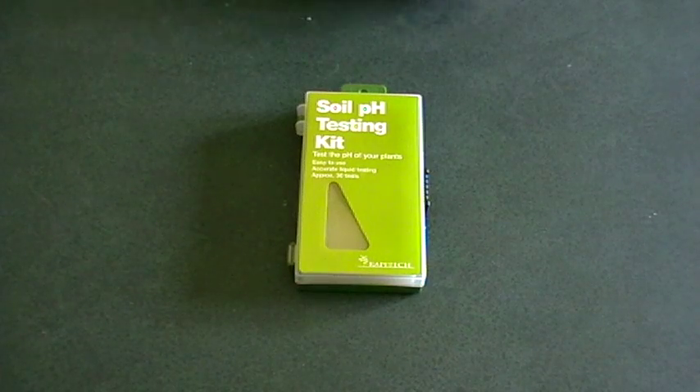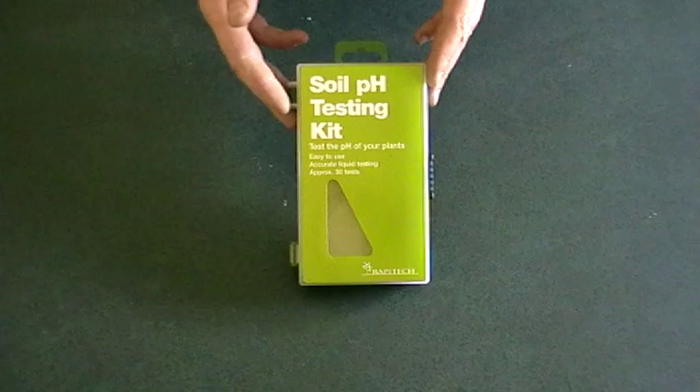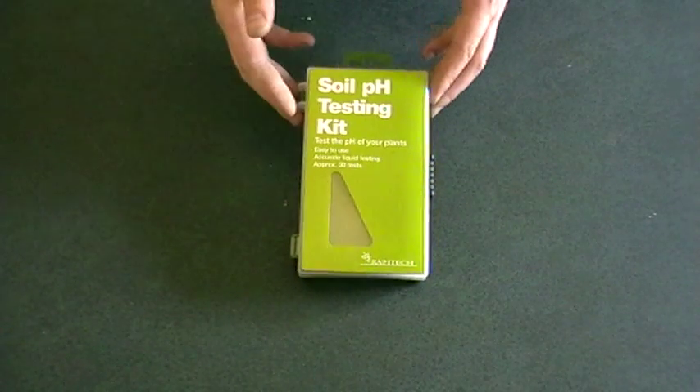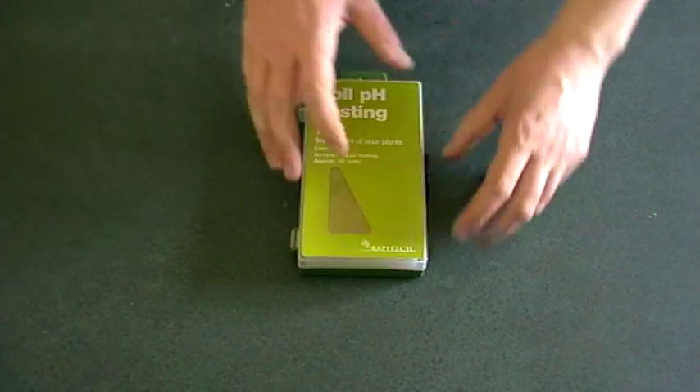One of the easiest ways of doing this is getting a pH soil testing kit. This one here cost me about $18 from Bunnings. It can do 30 tests and it should last you many years.